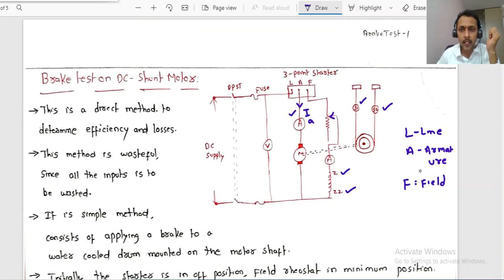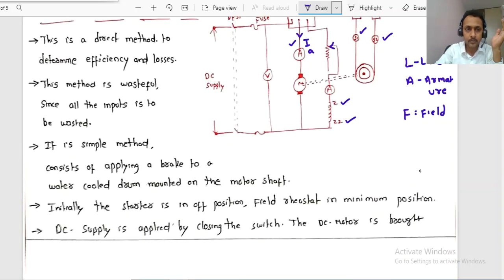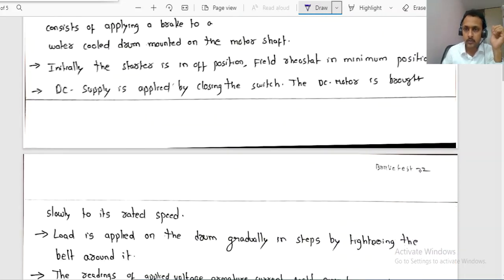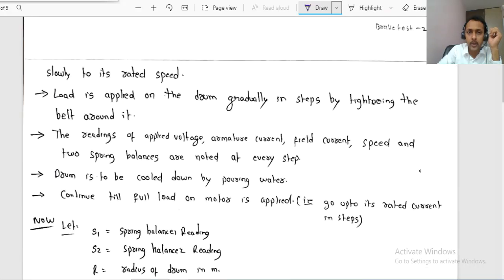For the procedure, initially the starter is in the off position and the field rheostat is kept at the minimum position. The DC supply is applied by closing the switch, and slowly the motor is brought to its rated speed — around 1500 RPM in the laboratory.